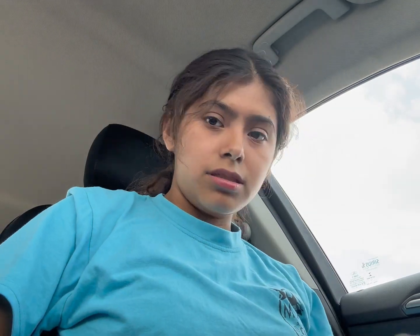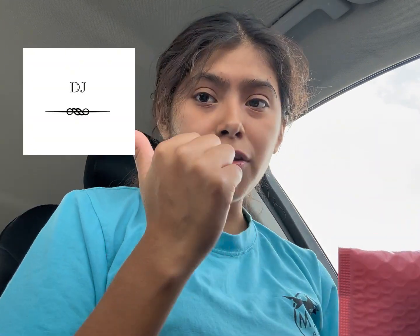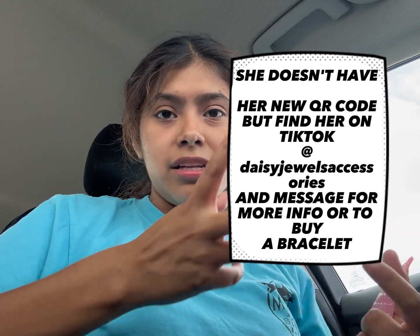We're kind of done getting ready. I can do my hair in there, whatever. So this is a bracelet that my sister made from her small business. If you don't know who she is, I'm gonna try and edit in a picture of her logo right here and her QR code so you guys can screenshot it and scan it.